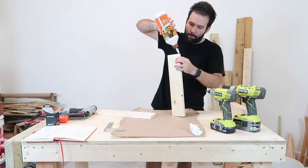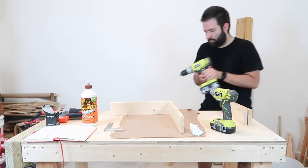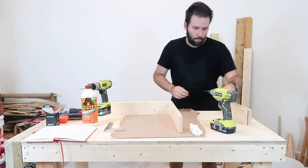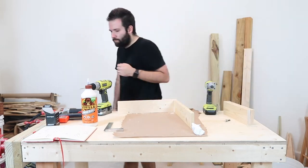Then we move on to the last square — again, same process. I recommend starting with both long sides, then putting your short ends at each end. Don't forget to drill your pilot holes and countersink.